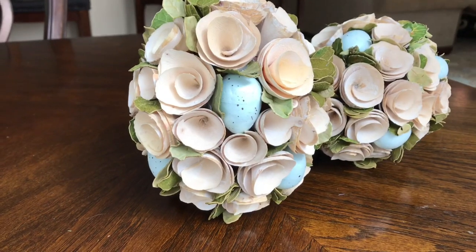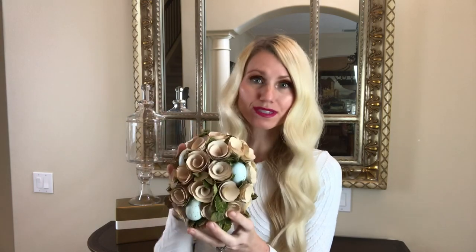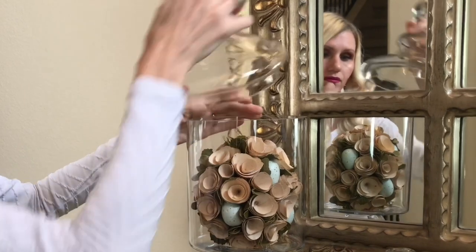I also have a second jar — a little bit smaller — that I'm going to place in front of my larger jar. Inside both jars I'm adding these beautiful eggs I got from Walmart last year. They've got little wooden roses and some blue speckled eggs. They were only $3.98 a piece, so a great bargain, and they're the perfect size to place right inside my apothecary jars.